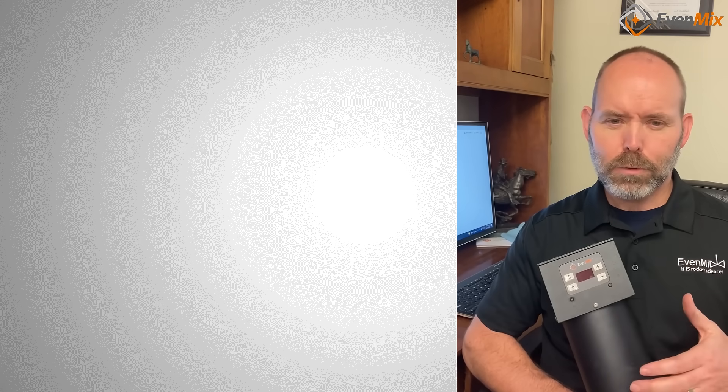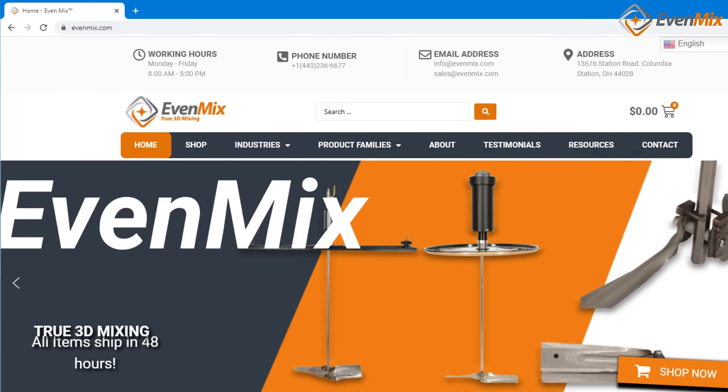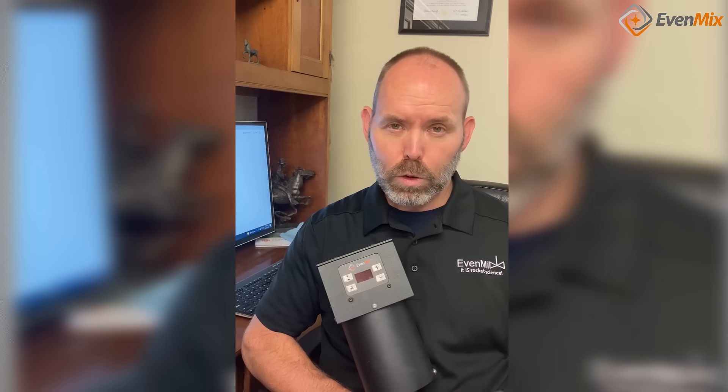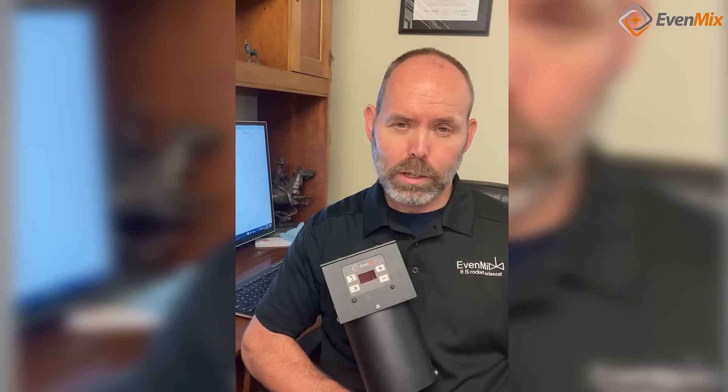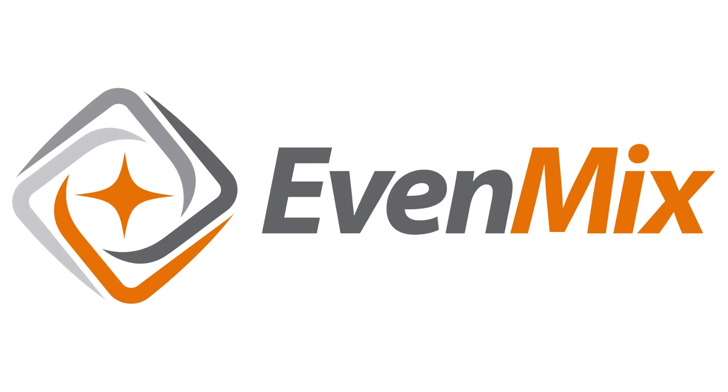Hopefully this explains some of the features of the Evenmix Digital Drive. Reach out if you need additional information. You can find all this in the owner's manual, which is online as well. Or if you have ideas for additional modes, feel free to give me a call and let's talk through your ideas. Thanks for watching. I'll see you next time.